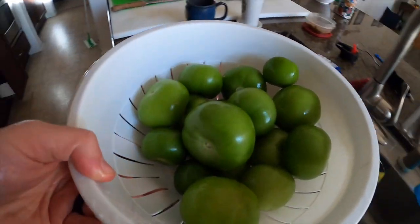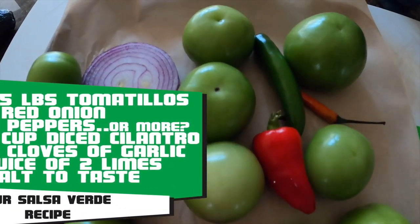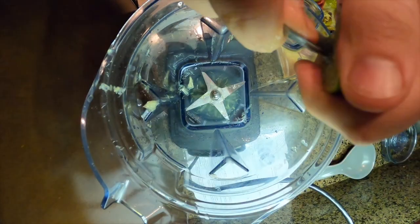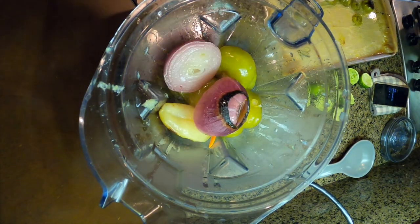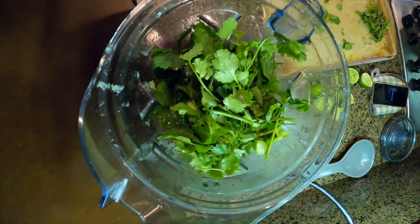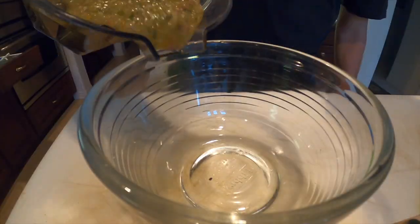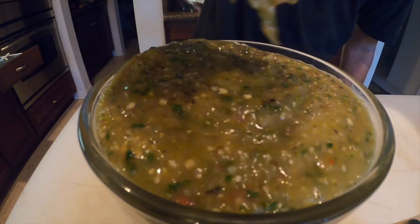We first made the salsa verde. The recipe didn't have its own salsa verde, so we had to come up with something ourselves. It turned out pretty cool — high five on the salsa verde. Good job.